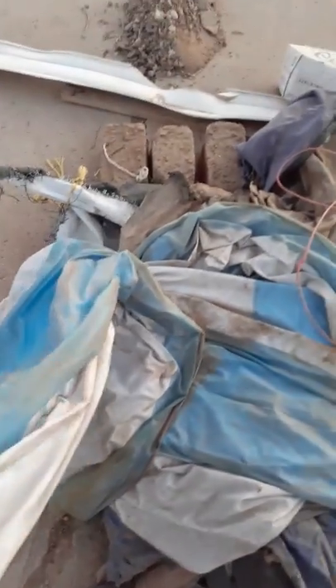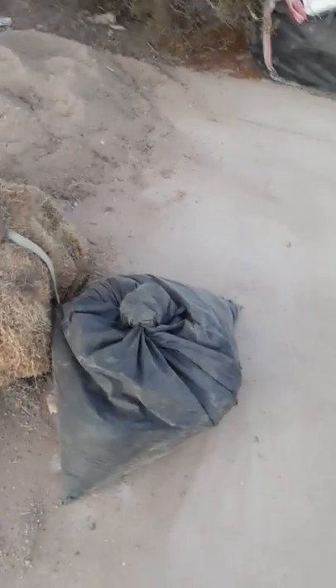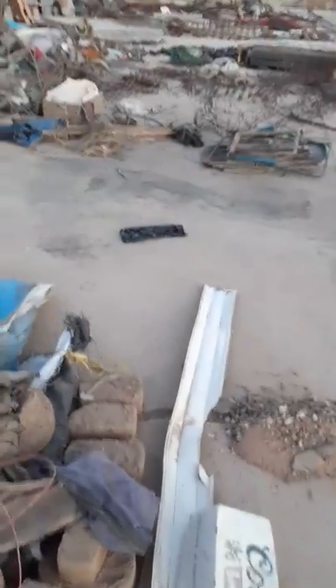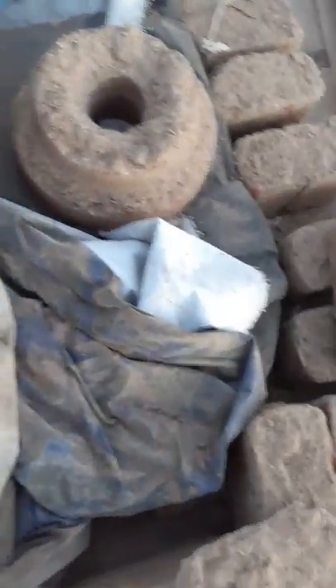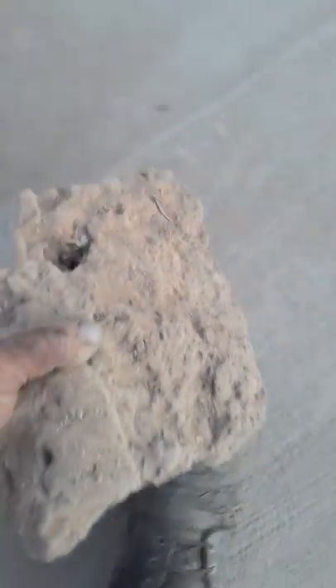I dumpster-dived a bunch of old pool liners and such — I can use those as a water barrier underneath the slab or foundation. Here's all the clay and sand, my hay, and a big bag of sawdust — the thick chunky kind. It's really good to put in your adobe mix. I don't want the fresh bricks to get rained on so that's why the plastic sheeting is here covering them.